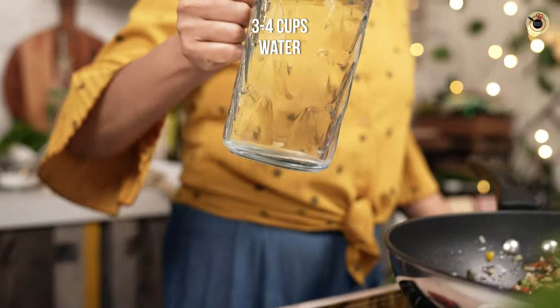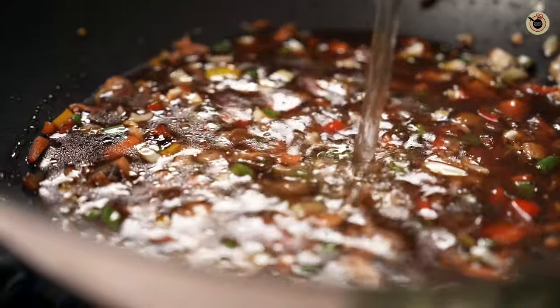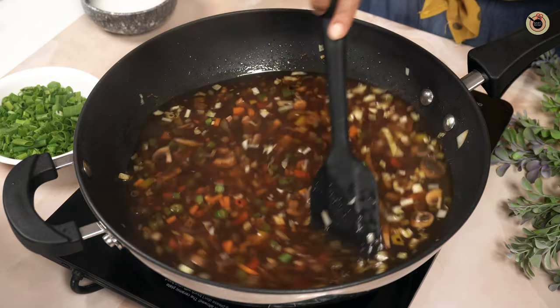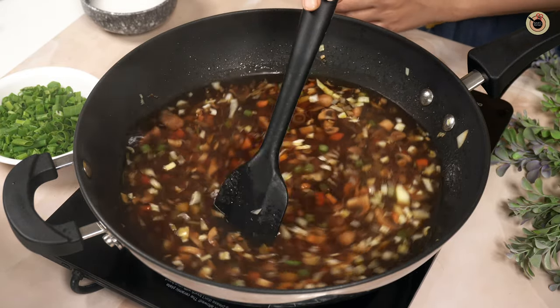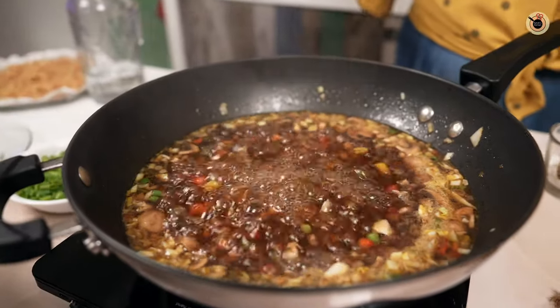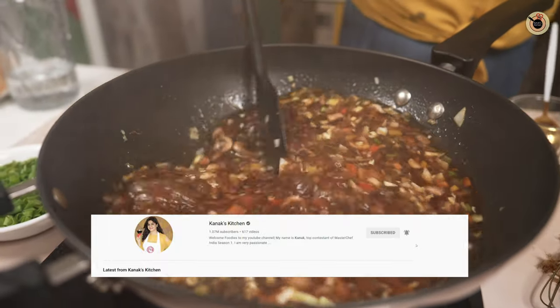Then add about three to four cups of water — you can also use vegetable stock here. Mix it really well and let it come to a good boil. Once boiling, let it cook further over medium-high flame for a few more minutes.